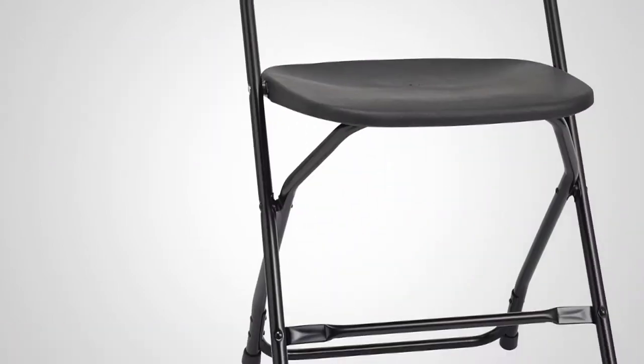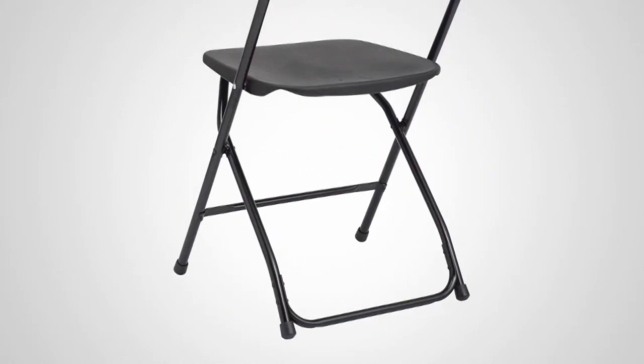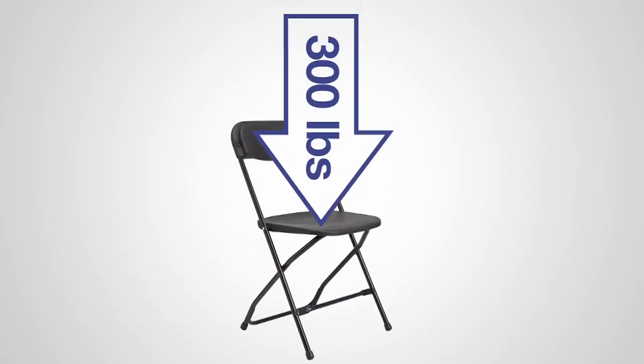This chair offers riveted u-braced leg support, which provides greater strength and stability on all surfaces. The use of annealed steel allows the chair to weigh less than seven pounds while still supporting up to 300 pounds.